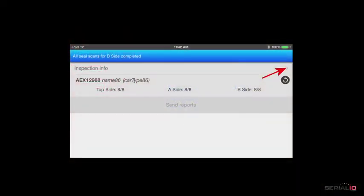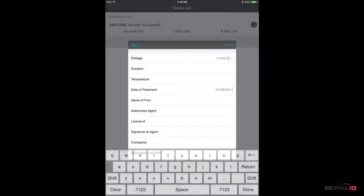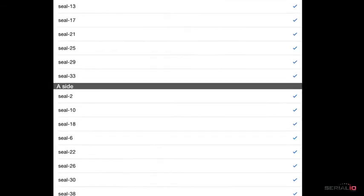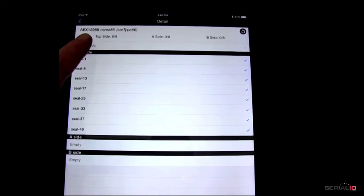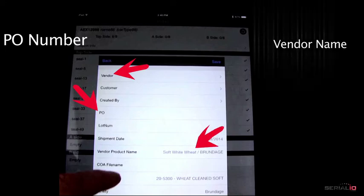The inspection app also provides other inspection information that can be added during or after the seal inspection. The user can add all required information about the shipment. Seal values captured can be reviewed, and the inspector then enters inspection report information about the rail car shipment and contents — for example, recording the PO number, vendor name, and ingredients.